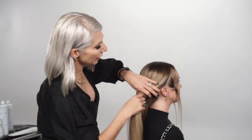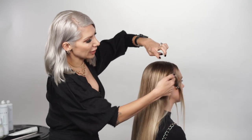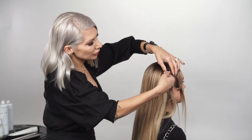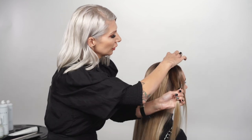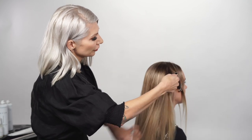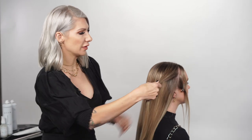For our first section, we're gonna take a small section from the right side — almost like a little rectangle — splitting it high, working that styling paste throughout this section. Add a little bit more hair for a thicker section, and then we're gonna take the same section on the other side.